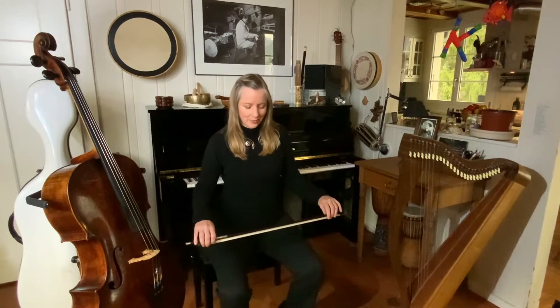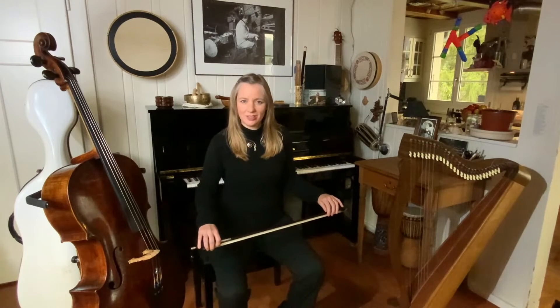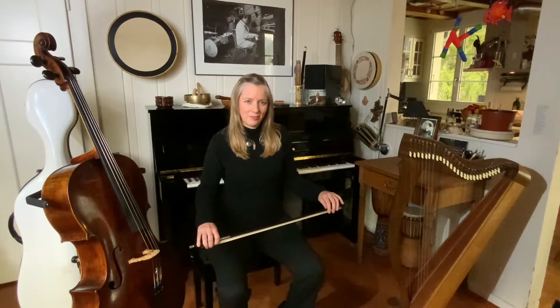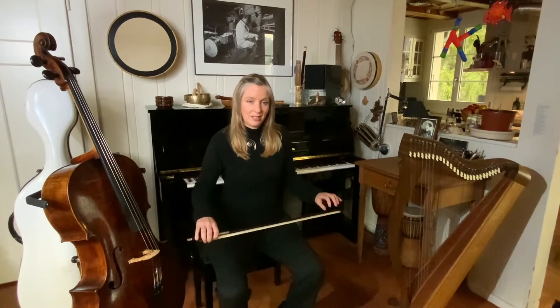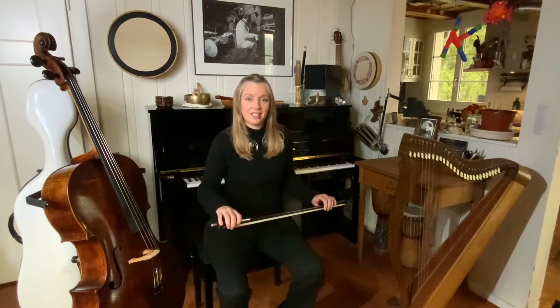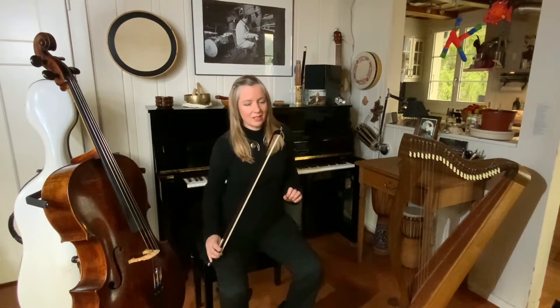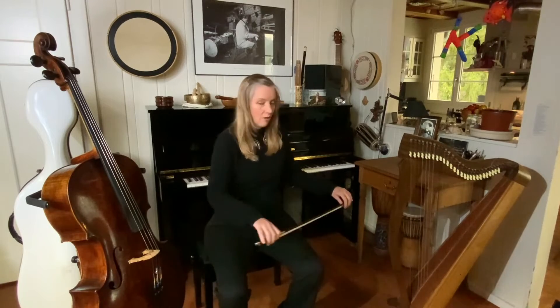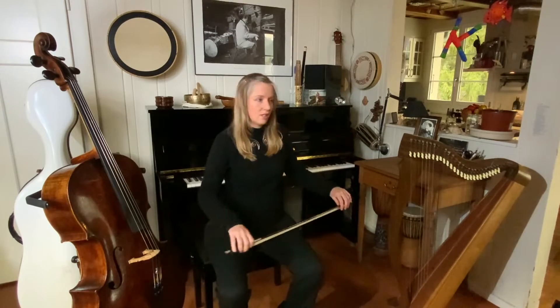If we stop in the middle and you imagine you have your cello, where would the A string be? Most of you would do this. Where is the C string? Most of you would do this. When in fact it's possible to play all four strings using this rotation.